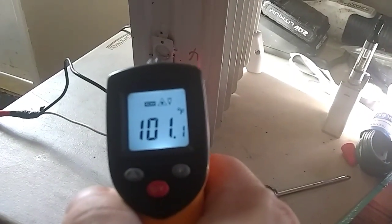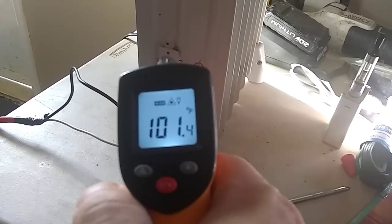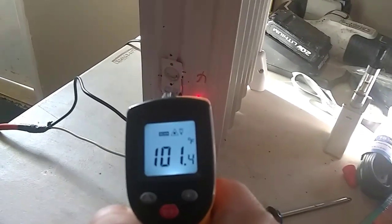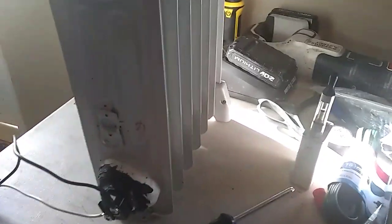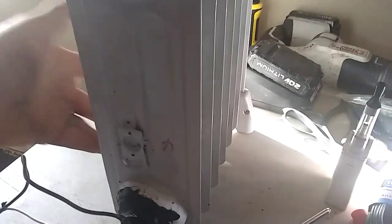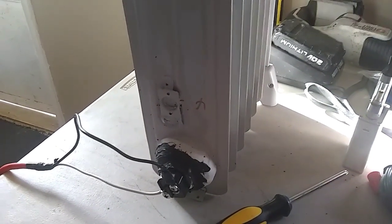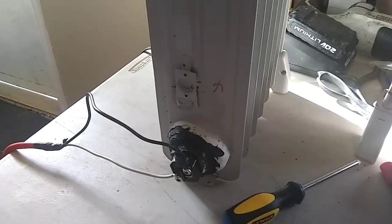Okay guys, as you can see we're at about 101°F. We're getting later in the day — it's about 2 o'clock. Basically what's going on, I think, is it's radiating out all its heat faster than it can heat up. It gains temperature very slowly. We're getting the wattage and amperage coming in, but it almost feels like above 100 degrees it's letting the heat go faster than it can fill it up. We're going to let it run a little longer and see if it'll go any higher, then we'll shut it down for the day.